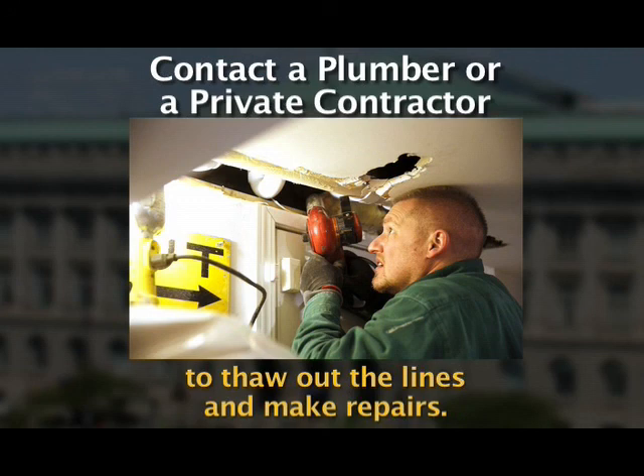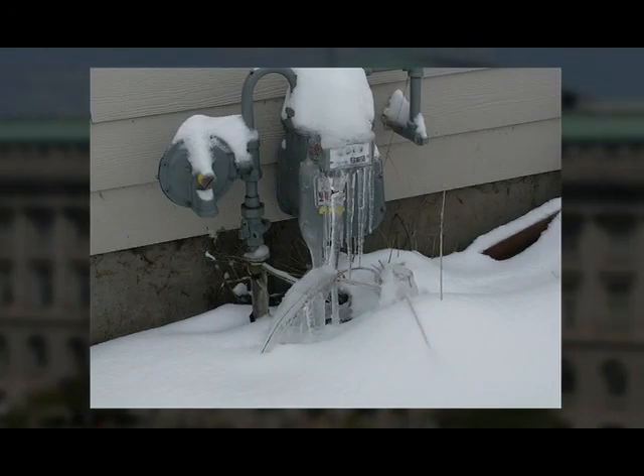Again, frozen pipes on private property are the responsibility of the property owner, so helping to spread the word about prevention is greatly appreciated. If the meter freezes, it can cause flooding and the meter will need to be replaced before water service can be restored. Please note there is a charge associated with having to replace a meter.